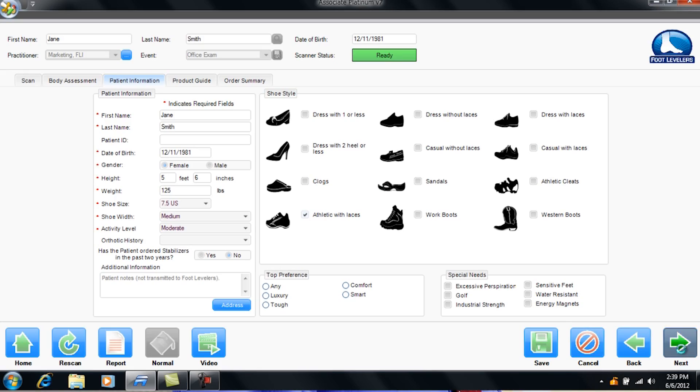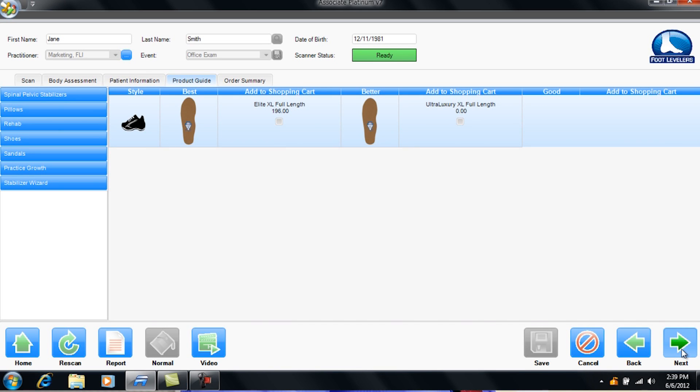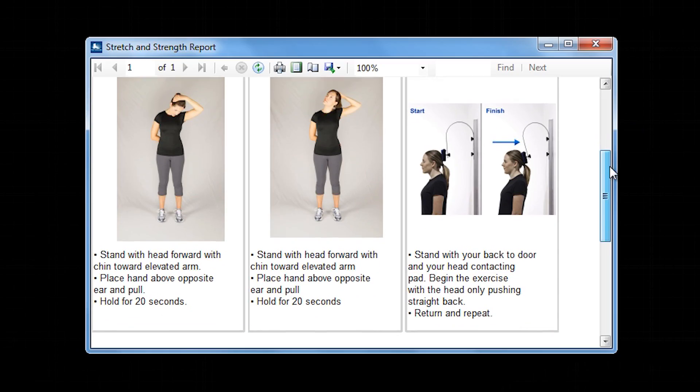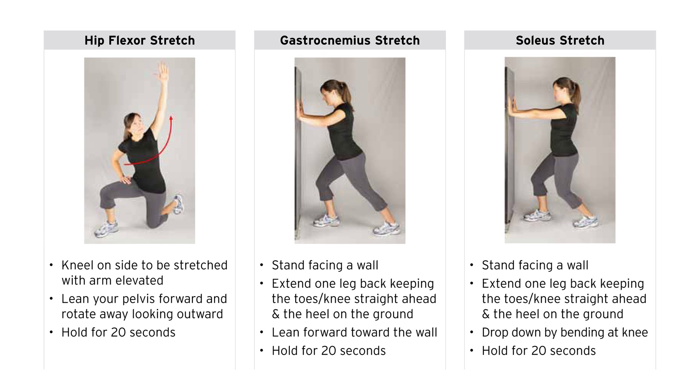Finally, the software recommends the most appropriate custom stabilizing orthotic and the precise rehab procedures for the patient to obtain the best outcomes. The Foot Leveler's Associate Platinum Scanner identifies the problems with the total kinetic chain. With this new assessment, the Foot Leveler's lab individually designs the most appropriate stabilizing orthotic based on scan findings. It provides precise rehab procedures, including new stretch and strengthening patterns. It is simple, quick, and accurate, and sets you apart as providing state-of-the-art functional assessments to improve your chiropractic care. And this only takes 60 seconds, documenting each patient's unique postural problems.